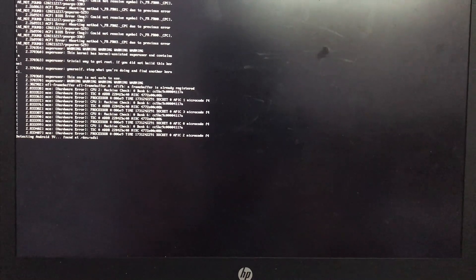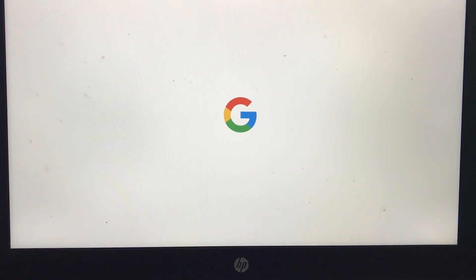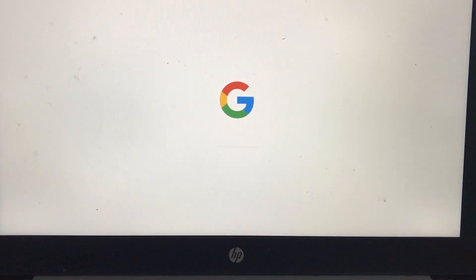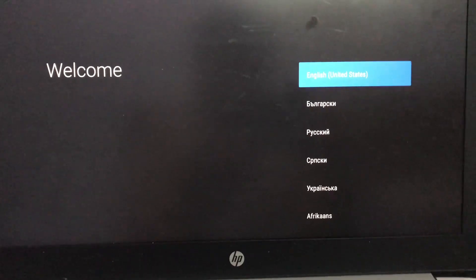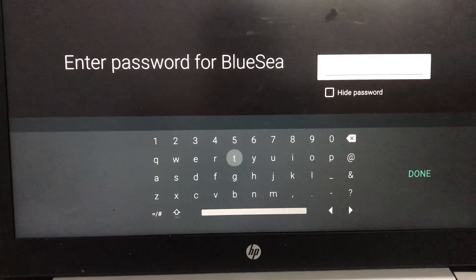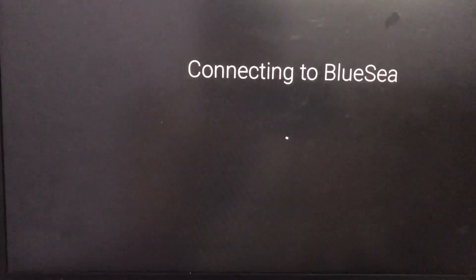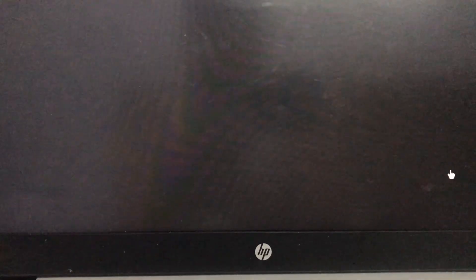Now the system is initializing. After that you will be greeted with a familiar setup process. Select your language. Connect to the Wi-Fi network. If your Wi-Fi adapter doesn't work, you can connect an Ethernet cable. After connecting an Ethernet cable, just select virtual Wi-Fi and you will be successfully connected to the internet.